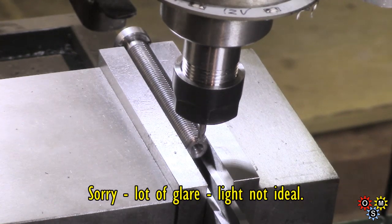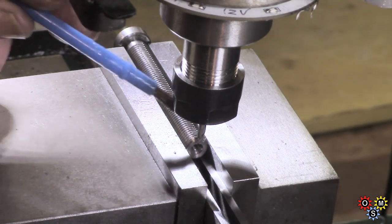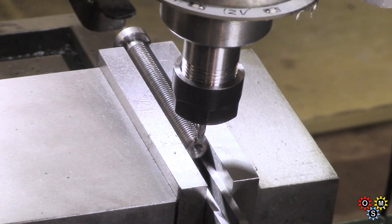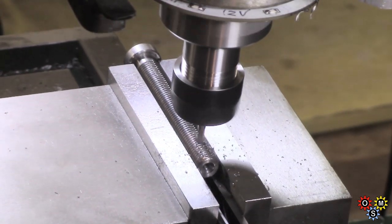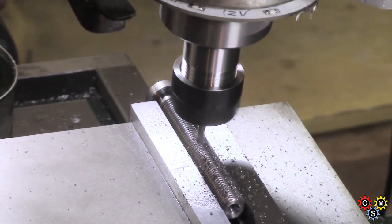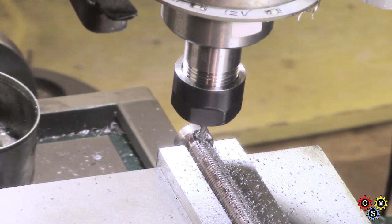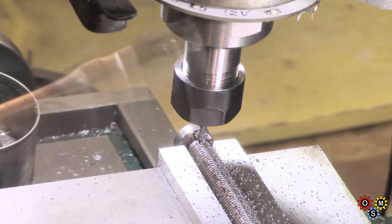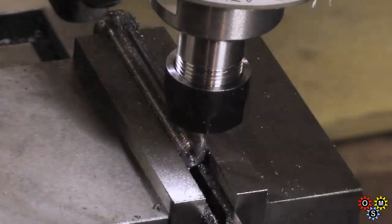We've got to put a keyway in this thread as a guide, to use a guide set screw. I've only got two eighths — this is an eighth, three-flute end mill and I've only got two of them, so I'm going to be awful careful. I've set it up in a ER16 collet and I've just taken a trial shallow cut. Keep your fingers crossed — I hate small end mills. It doesn't actually have to go full length but I'm doing it anyway. I'll just take the last tenth or so — I think we'll be deep enough at this stage.